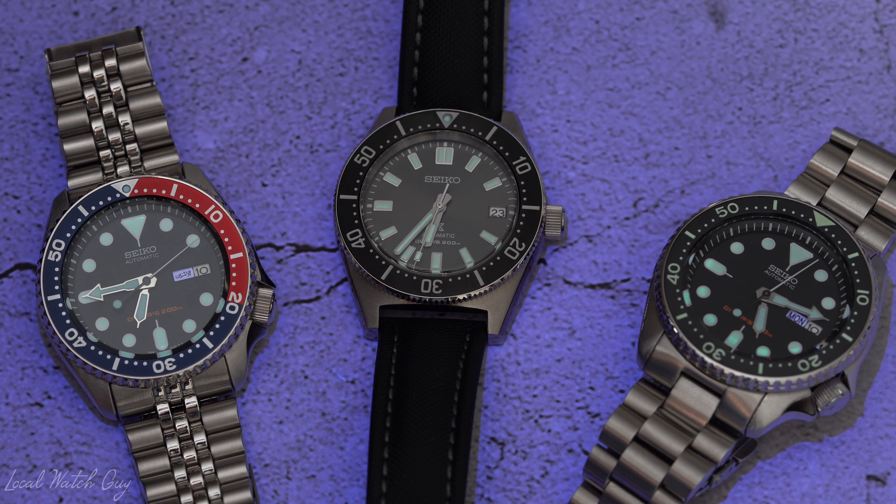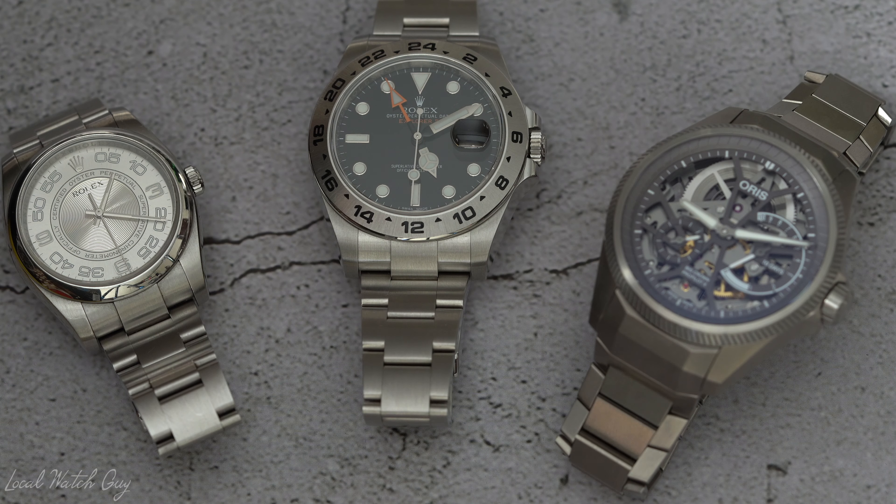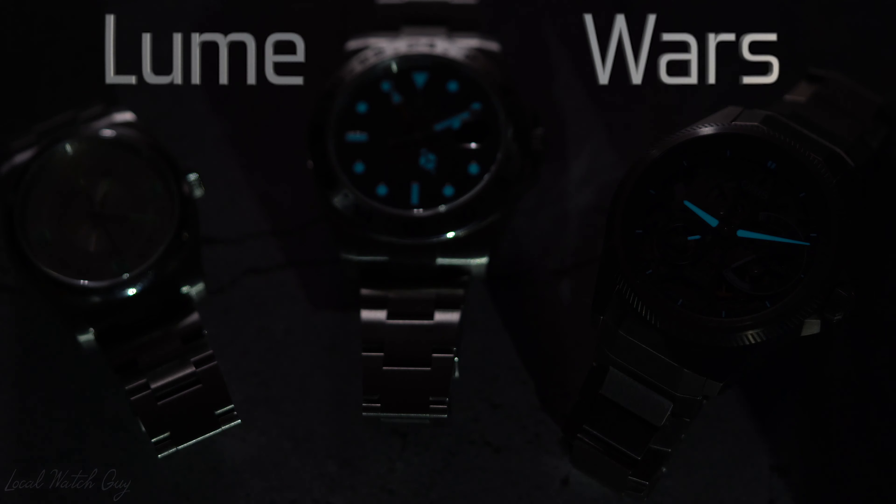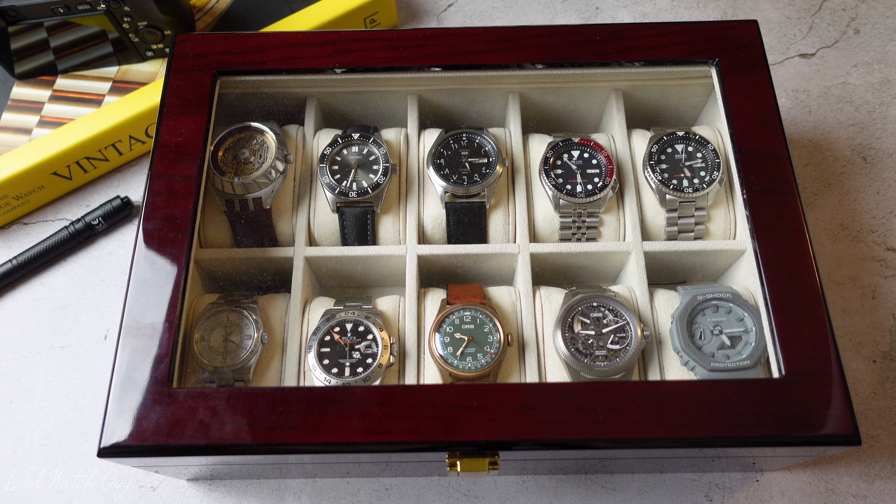Have you ever wondered which watch has the brightest loom? Well, you clicked on the right video. Hello everyone and welcome back to my channel. I am the local watch guy and today I have an exciting video for you guys — it is the battle of the looms. Let's see which watch has the brightest loom of them all.